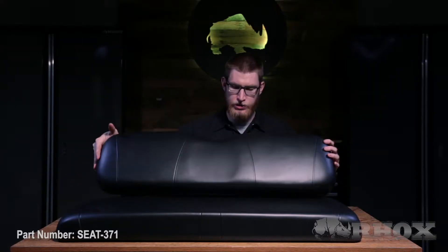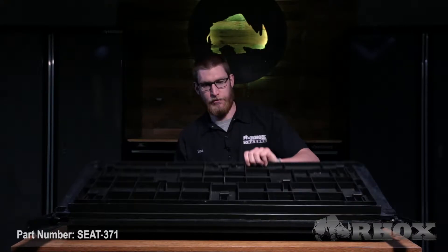Before we get started, let's go ahead and take a look at everything that comes in the kit and the tools that we're going to need to perform the installation. When you first open up your kit you're going to find your seat back and seat bottom cushions, then your foot plate, and then your main flip frame.